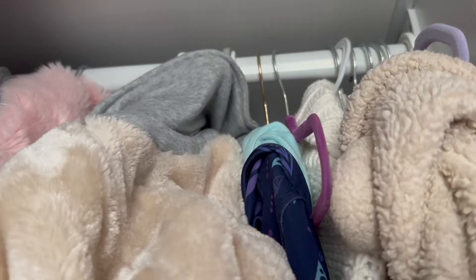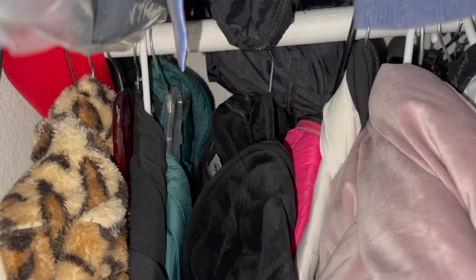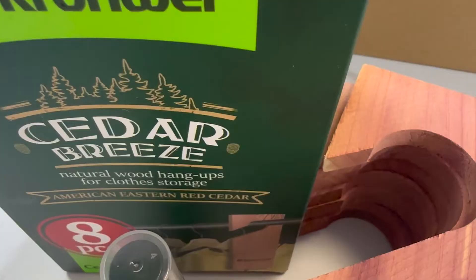This is the jacket closet for my toddlers, so let's see if it fits in there. Yep, really does fit everywhere. I like that there's enough of these to hang them anywhere you may hang your clothes. If you're looking for something for your clothes storage, definitely check this out.